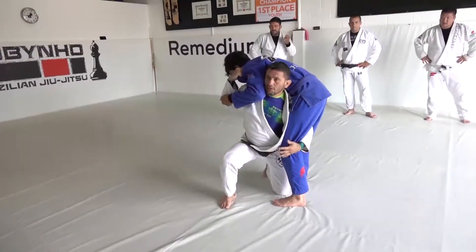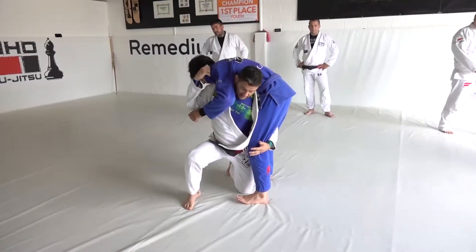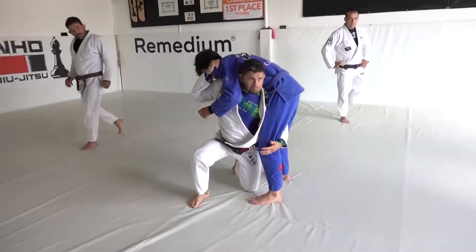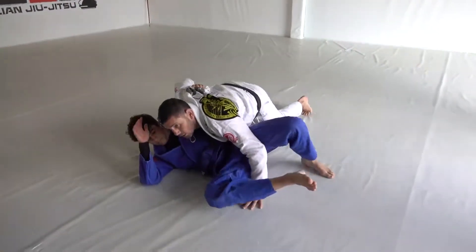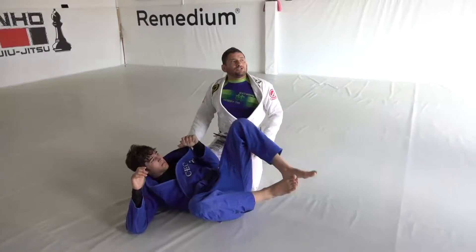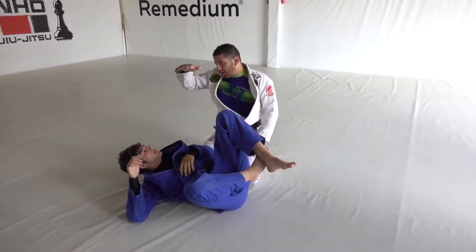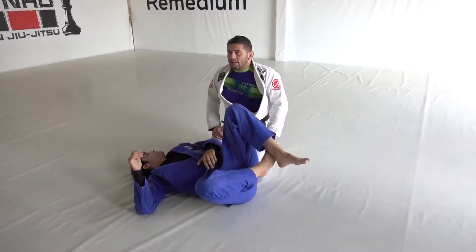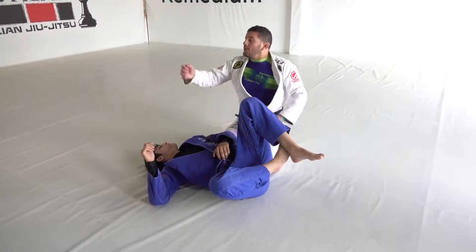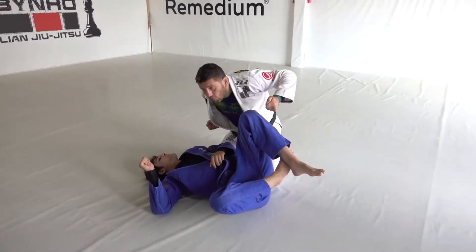Pull here and pull here. Like I said, if you wanna keep this knee up it's up to you. I just don't like my knee up because when I go low on my knee, my body goes down and I can trick him faster. Pull the arm, roll him, go forward.